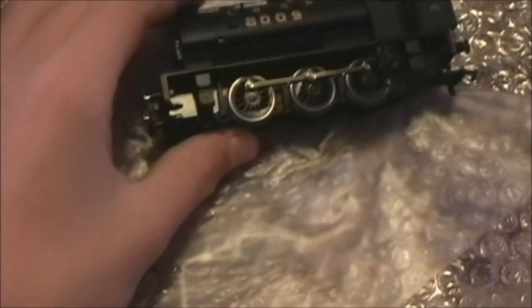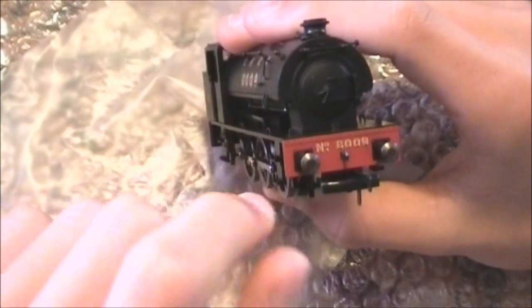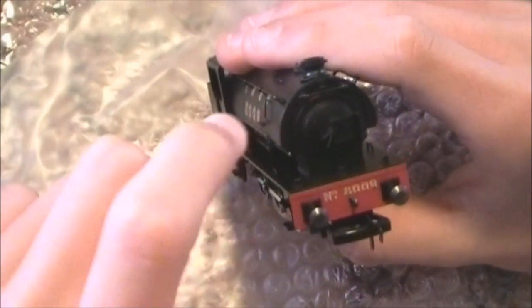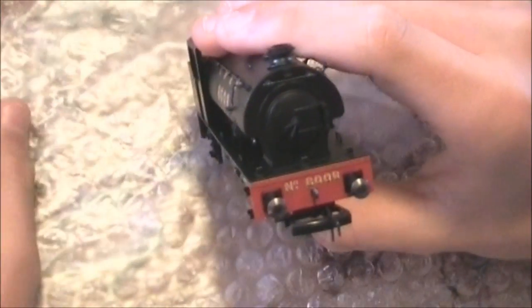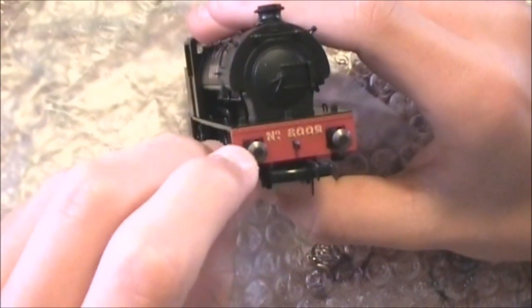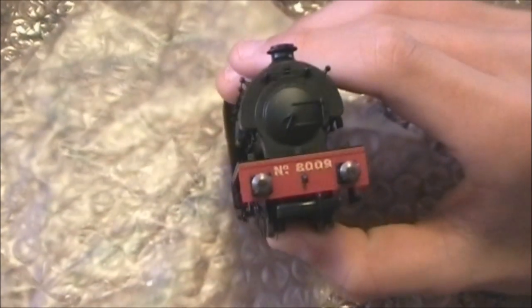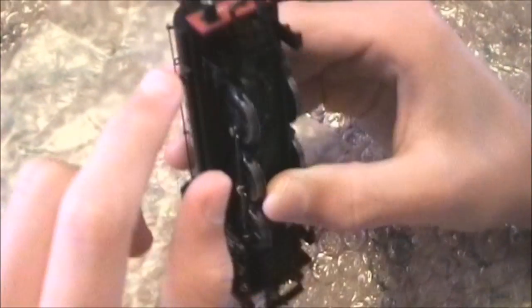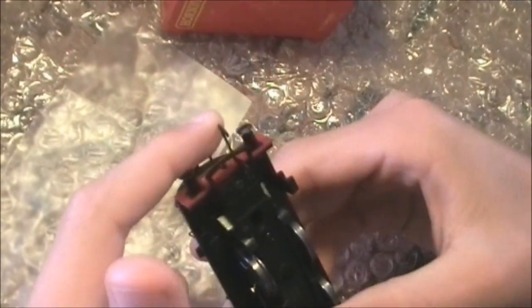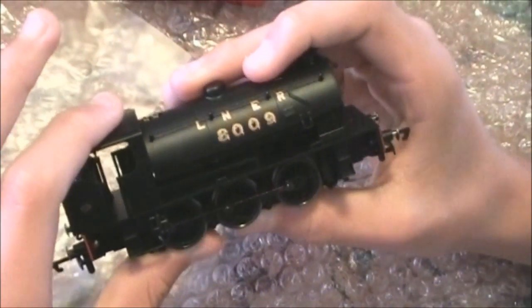No front bogey, no rear pony truck. And there's the front — obviously a lovely red buffer beam. The locomotive still looks great at the front. Obviously no number up here because that only came around in British Railways. But what's great about this: sprung buffers on both sides. The coupling is still a large one from Hornby, but it's not too large.